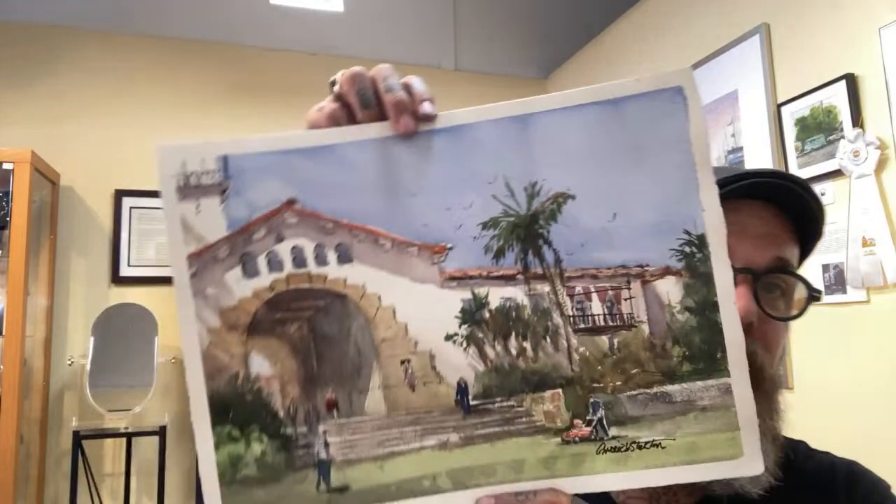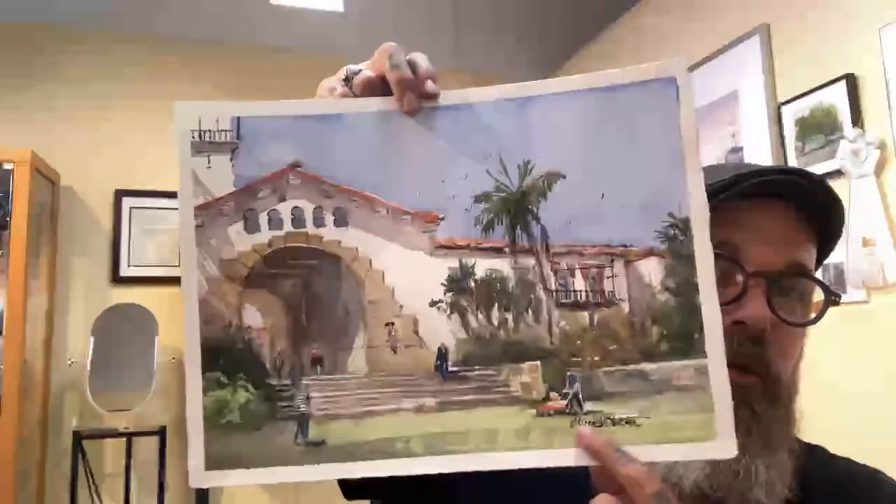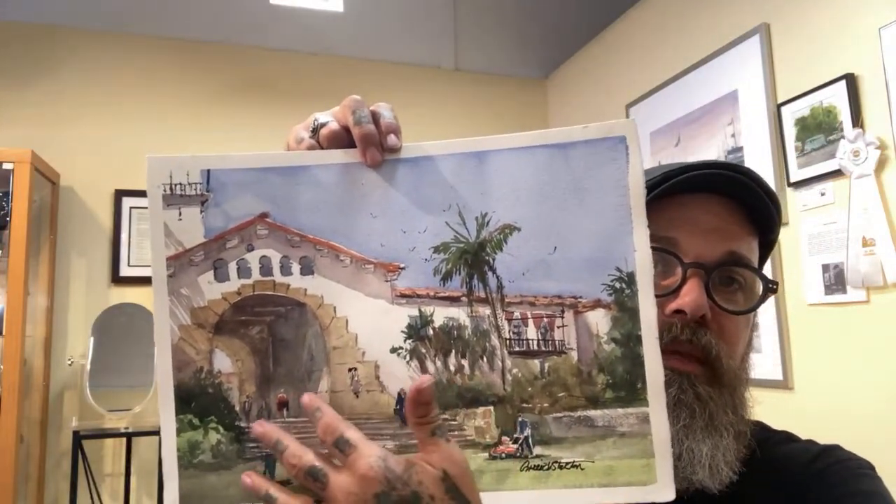We were in Santa Barbara — and guess who walks by? The man himself, Kevin Costner — the guy who played Dances with Wolves — he walked right by us. It was kind of sad, but hopefully I bump into him again another time. This was a painting at the courthouse that I did, and see this guy pushing the lawnmower? This is totally different than what my instructor did. But again, I'm not making giclée prints of this.